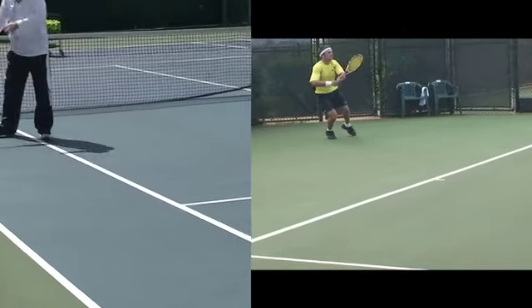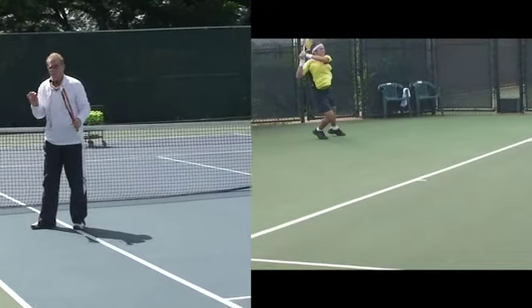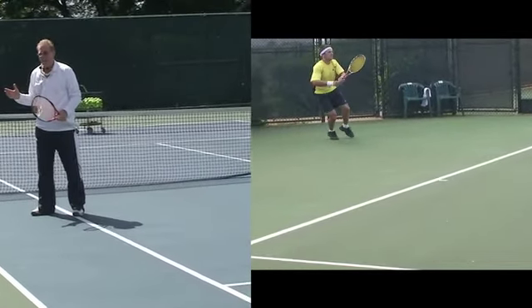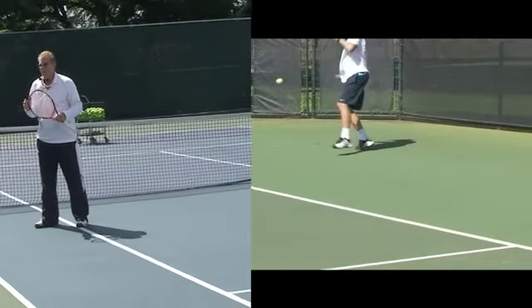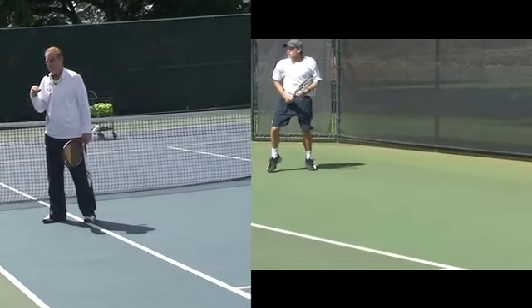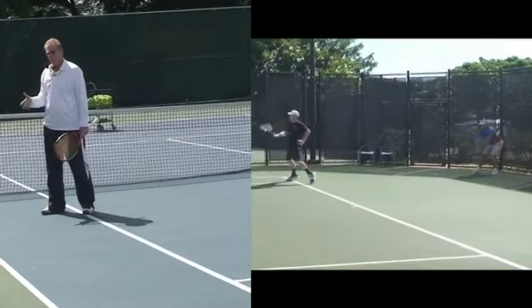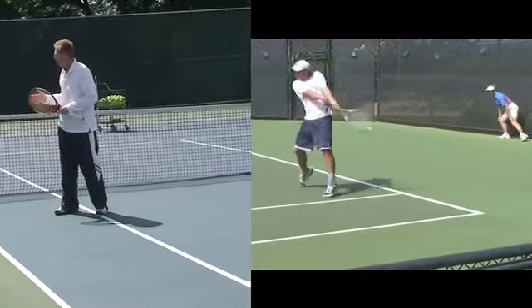They can hit and move forward, or they can hit and move up. But I don't want them to hit it and be falling back. The energy has to be either up or forward into the court. And as they finish the swing, the first step has to actually take place as part of the completion of the swing — it's part of the follow-through, but it's also part of the recovery.